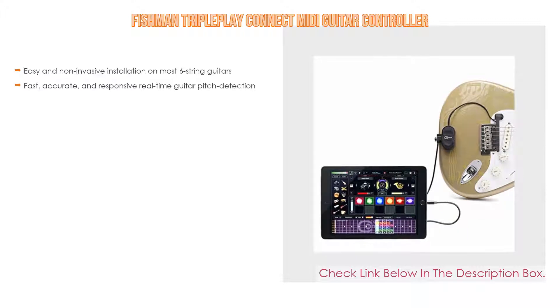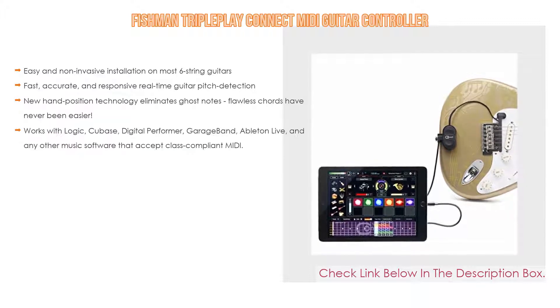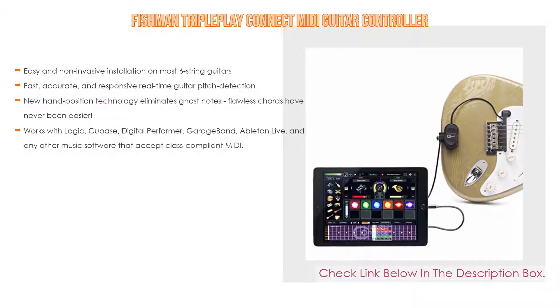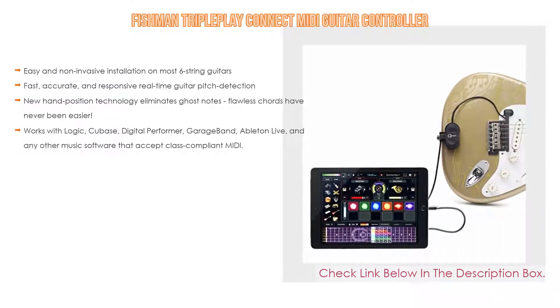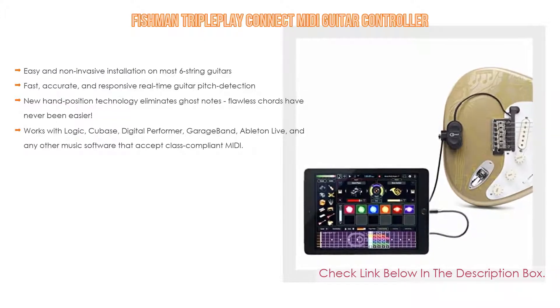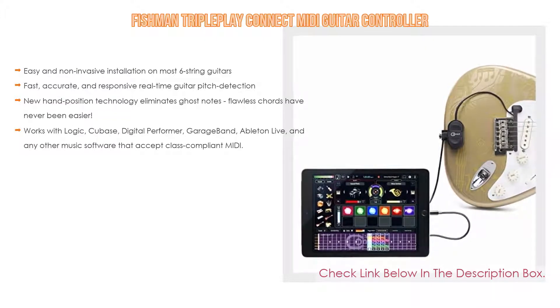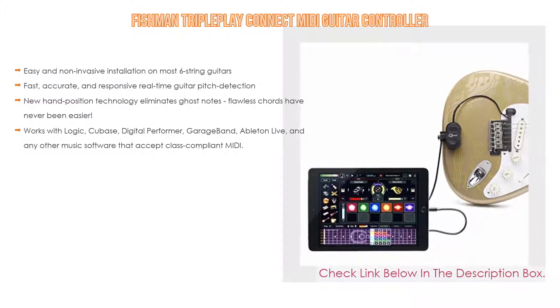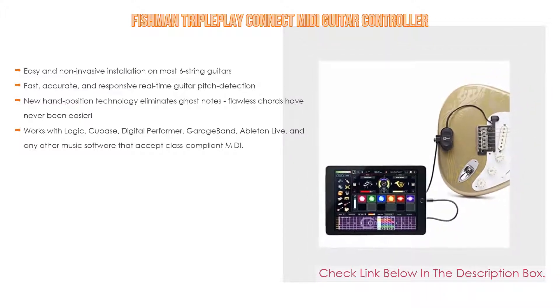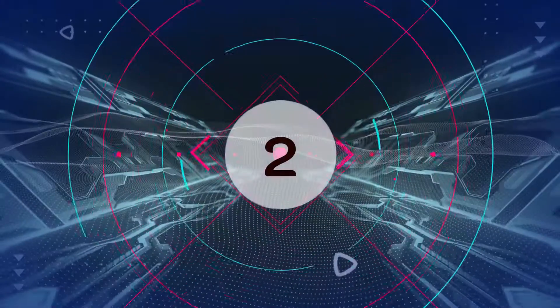Number 3: The Fishman Triple Play Connect MIDI Guitar Controller is on our list for some exclusive reasons. It features easy and non-invasive installation on most six-string guitars, fast, accurate, and responsive real-time guitar pitch detection. New hand position technology eliminates ghost notes, making flawless chords easier than ever. It works with Logic, Cubase, Digital Performer, GarageBand, Ableton Live, and any other music software that accepts class-compliant MIDI.